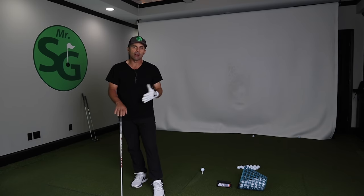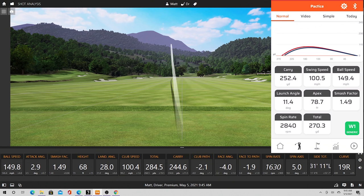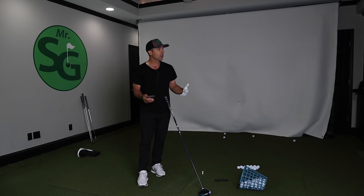Now how about driver? This driver swing: 252 Swing Caddy, 244 carry on TrackMan. Smash factor of 1.49 — both the same. Spin rates are totally different: 2,800 spin rate on Swing Caddy versus 1,630 on TrackMan. The height will be higher on Swing Caddy as a result. So spin rate is off, but the carry distance is very accurate and the swing speed is right on the money.